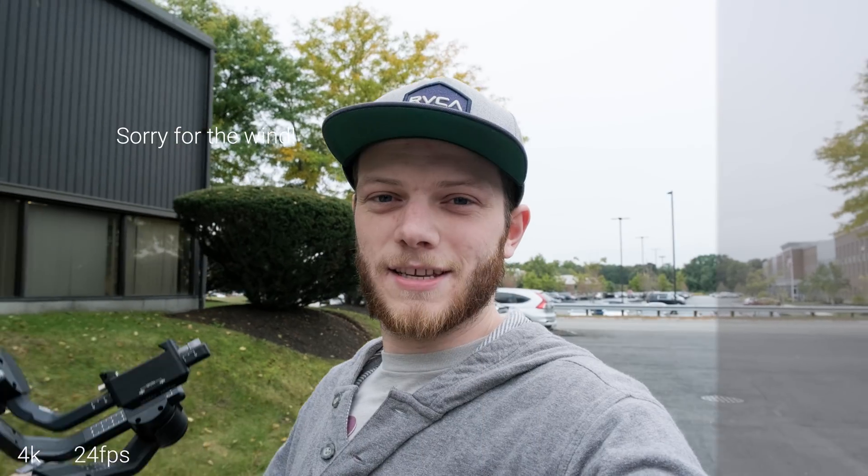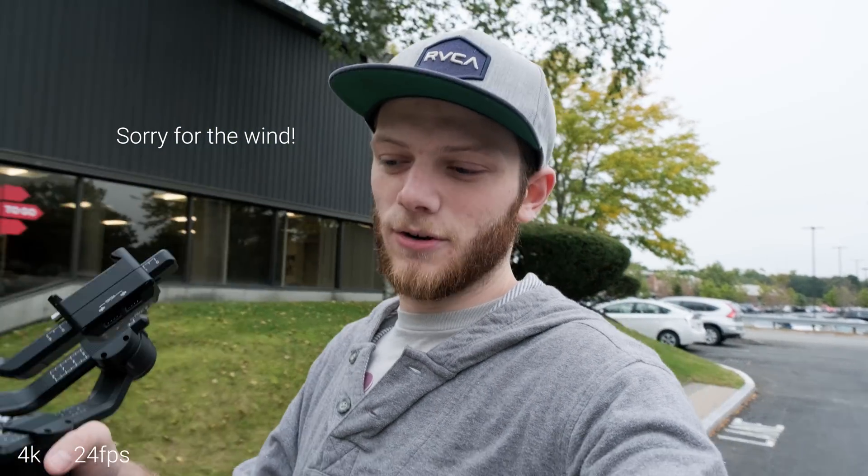So Josh, one of the guys who works here, is going to grab his skates and we're going to go shoot some of him skating to get a little more sample footage — some high speed stuff. Taking it off the gimbal right now just to get some handheld shots of the prep, and then we'll get some high speed footage of him rolling around.